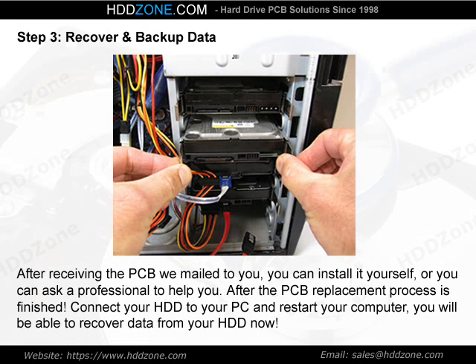Step 3: Recover and backup data. After receiving the PCB we mailed to you, you can install it yourself, or you can ask a professional to help you. After the PCB replacement process is finished, connect your HDD to your PC and restart your computer. You will be able to recover data from your HDD now.